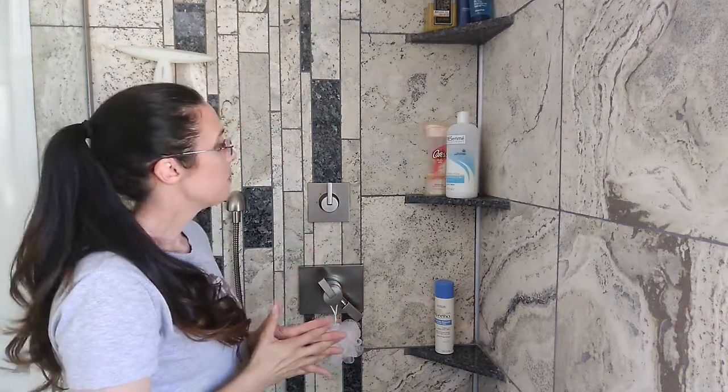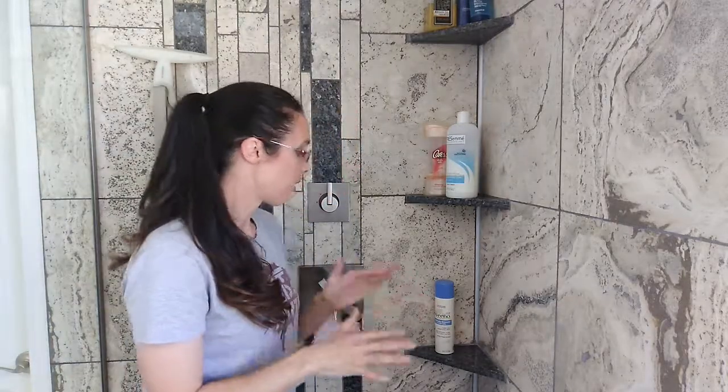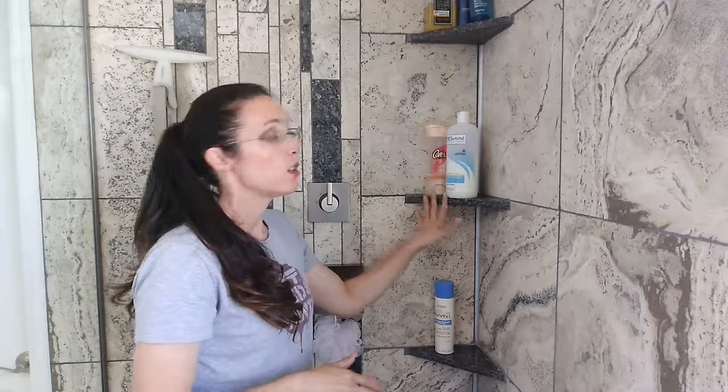Just a few things to keep in mind when you're doing your install. I hope this gets you thinking and perhaps over-analyzing some of the different steps in the process when it comes to installing your own shower shelves. Thanks for watching.